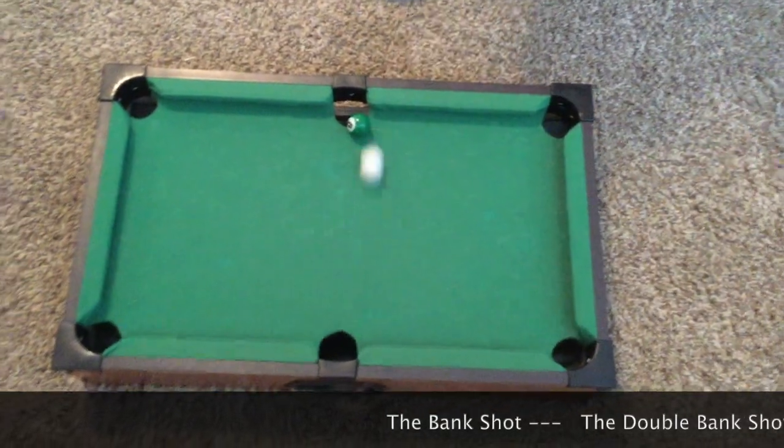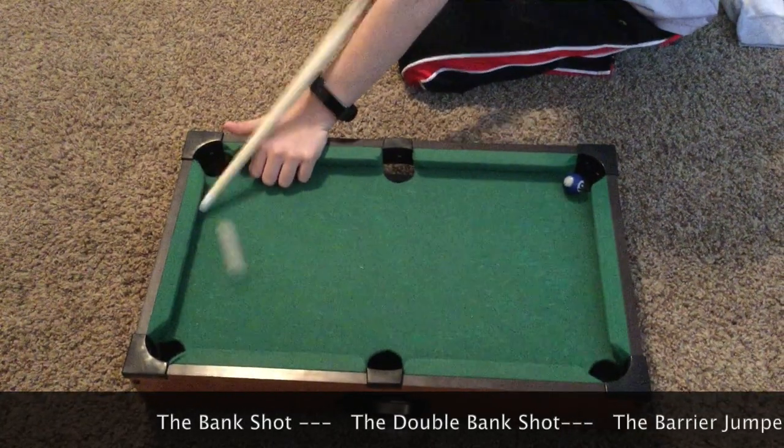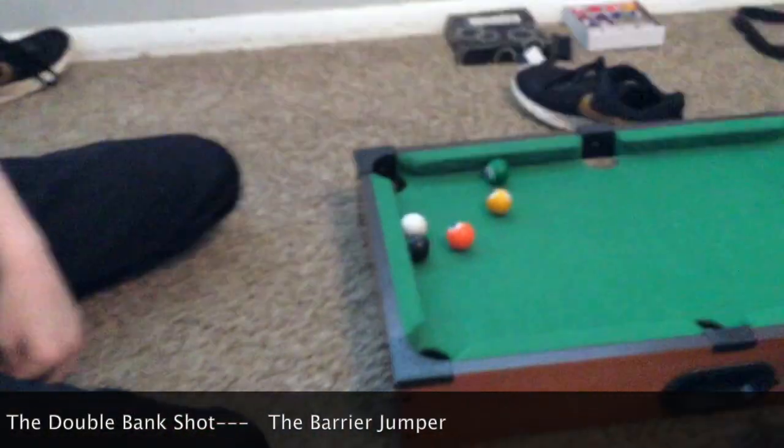This is the big part. Yeah! This is what I call the double bank. This is what I call the barrier jumper. Yeah! Good job.